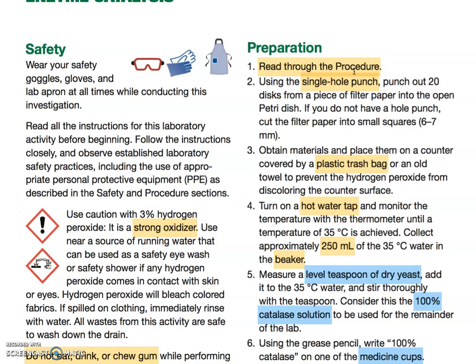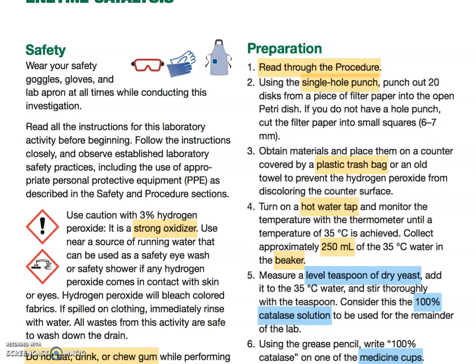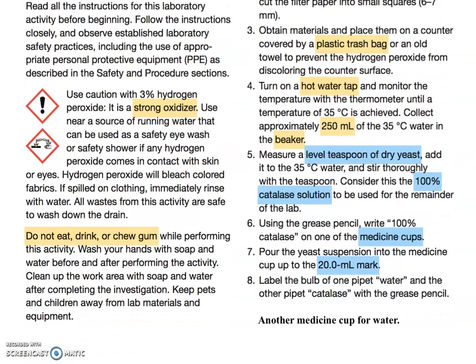Be a lab scientist and make sure you read through the procedure — do not rely on my videos alone. For your prep, take your single hole punch or scissors and cut small pieces of filter paper — six or seven millimeter squares or single hole punch size — and put them into your petri dish. Get your work area ready and get hot water running so you can achieve a temperature of about 35 degrees Celsius for about 250 mL in your beaker.